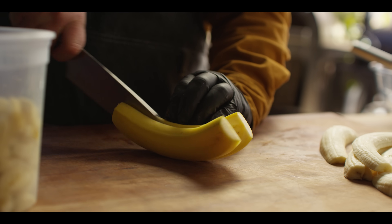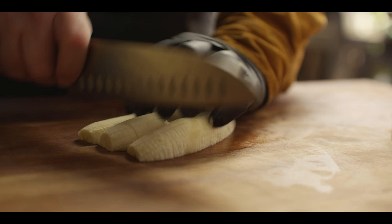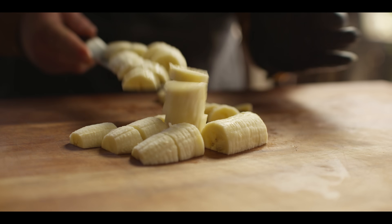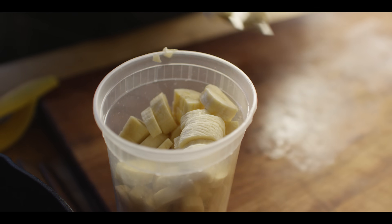I want to start off with about four cups of diced bananas. A rough chop is fine — it's really not going to matter in the end because this is all going to get mashed up and then end up steeping in our heavy cream in a little bit.